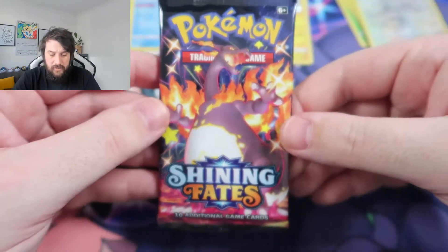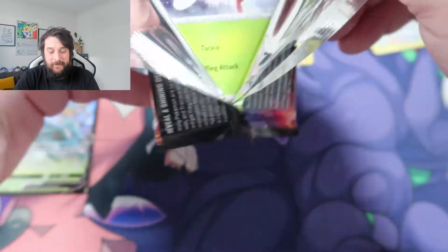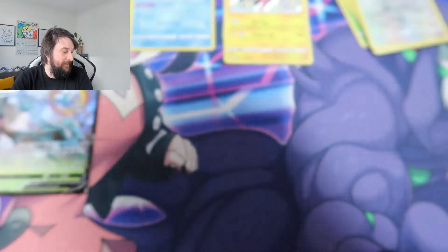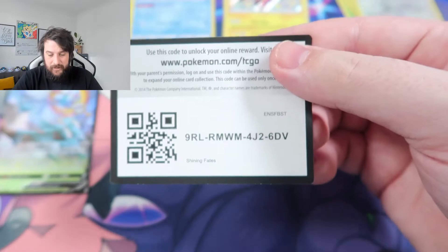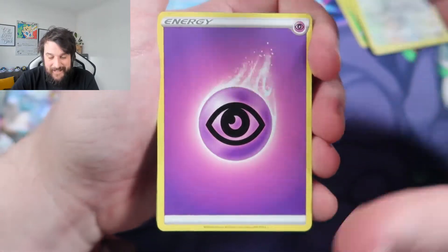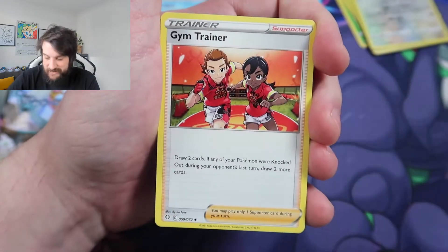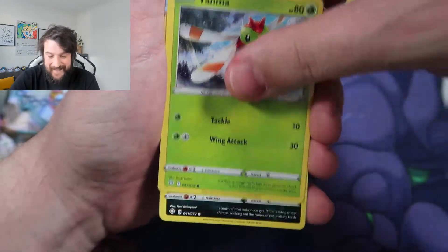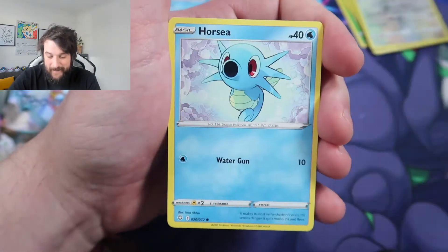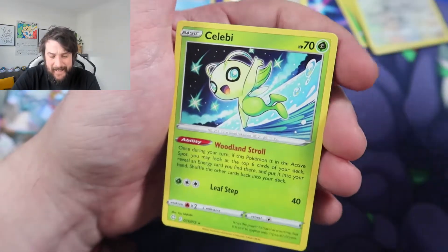We are on to our final pack — the Charizard pack. Is the Charizard going to be pulled in the Charizard pack? Code card for everyone. Psychic Energy, a Camerant, a Rusted Sword, a Gym Trainer, a Yanma, a Coffin, a Morpeko, a Horsea, Spinarak, Reverse Holo Boss's Orders, and a Celebi to finish up. In the final pack, we get nothing.